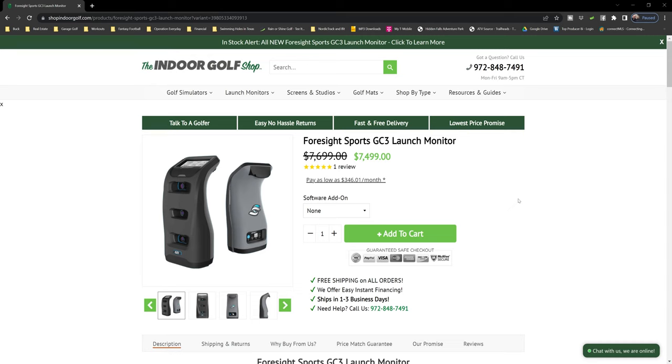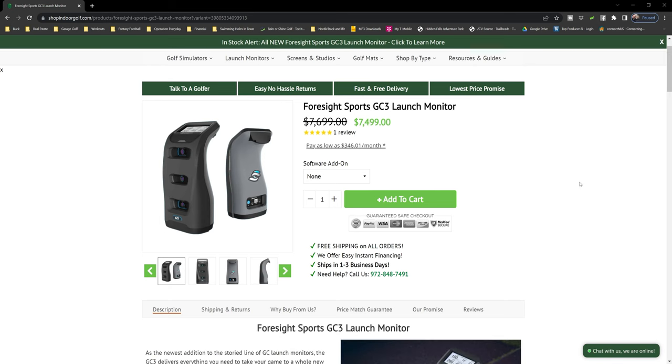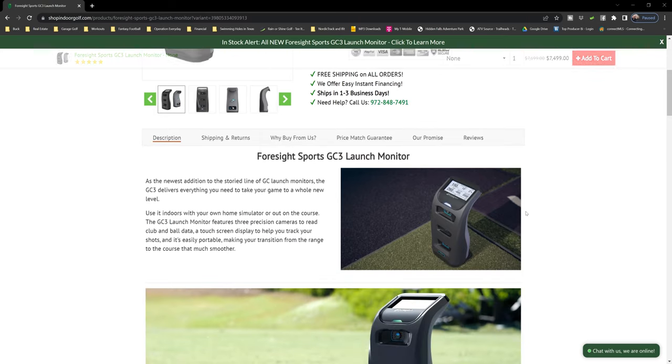Here on the computer, I want to show you what comes with this package and what's going to separate it from the Bushnell Launch Pro — and that mainly is the software. If you get the Foresight GC3, you're basically getting all the software included with it. There is a software add-on: the standard package comes with 11 courses. If you want to add an additional 10 courses, you can do the Player Plus package — that's $1,500 extra and adds an additional 10 courses.